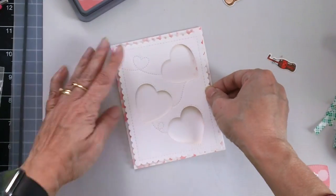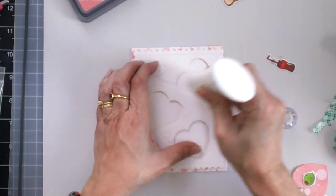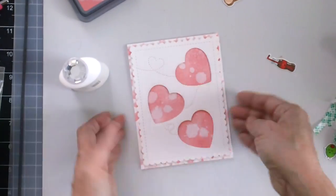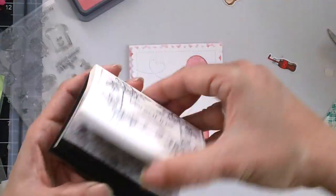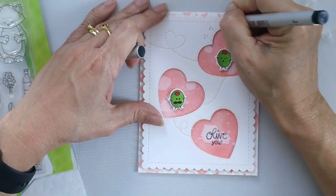I will be using the 3M Scotch foam tape to assemble the card and then some Nuvo adhesive to adhere the pink hearts. I will also use some foam dots to adhere the little olives, and then stamp the sentiment using my VersaFine Black Onyx ink.